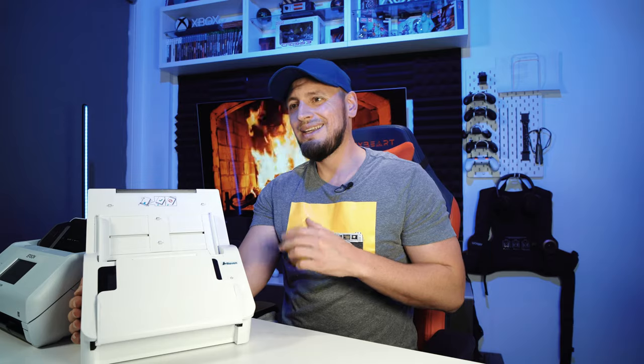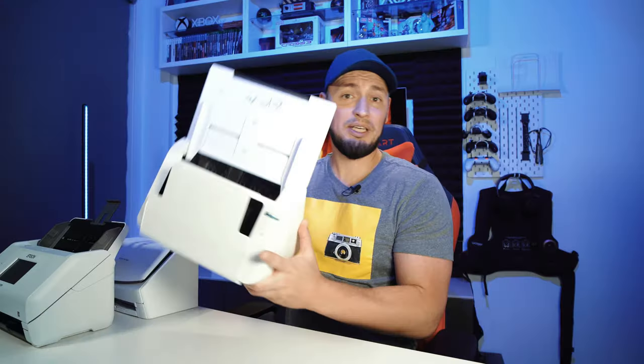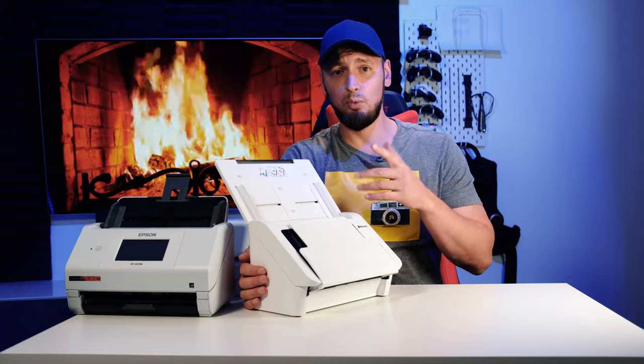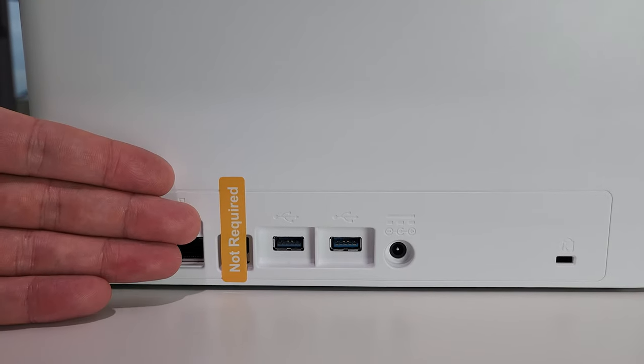All processing is done in the cloud, even if you save documents locally — that includes saving to a USB thumb drive. Speaking of which, there are two USB ports in the back. Or connected directly to your computer, which by the way doesn't work that easily. I tried to use this USB port and actually it doesn't work — I have no idea why they had to put it there.